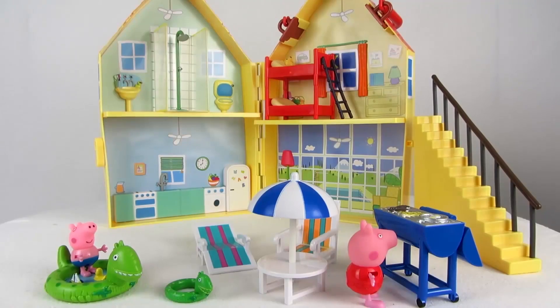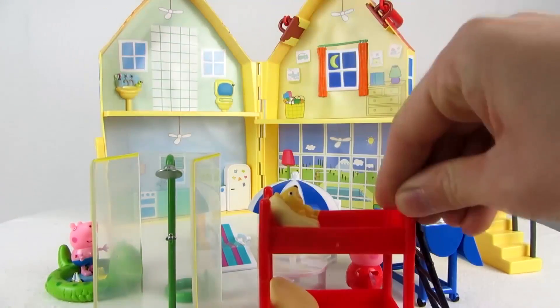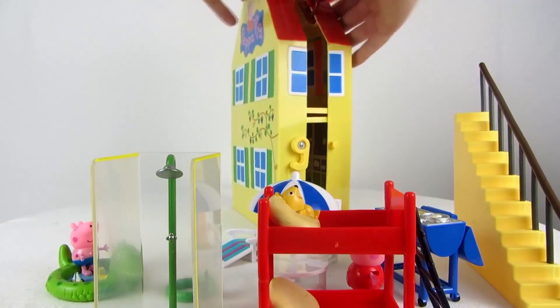Now let's clear the villa back out and see how the fold-up process works. Simply put both halves together and move the lever to the side. And that's the review of the Holiday Sunshine Villa.